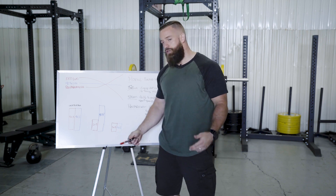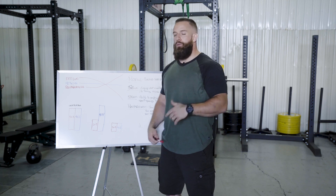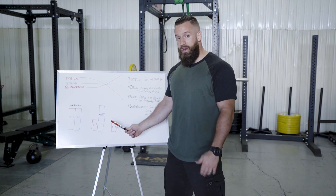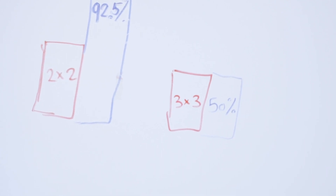The week of the meet, you want to do a deload phase where you let your body recover fully. Some people like to take a full week off, but I don't like to do that. I like to feel confident at a meet, and in my experience as a coach and as an athlete, I lose some of that edge and confidence from not holding a bar. So I like to still lift a very light amount of weight that week, just to keep me ready for meet day.